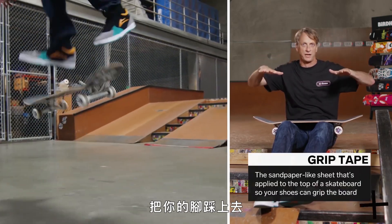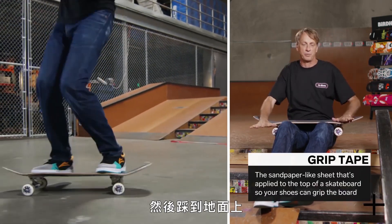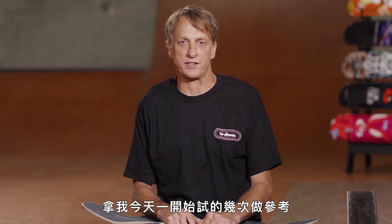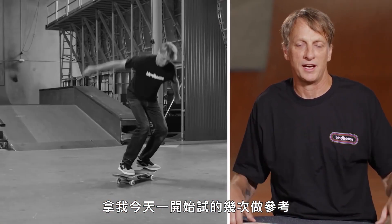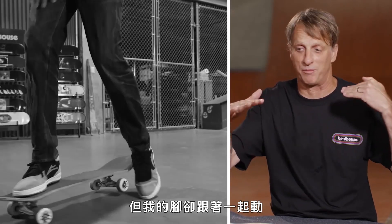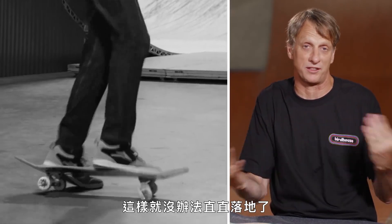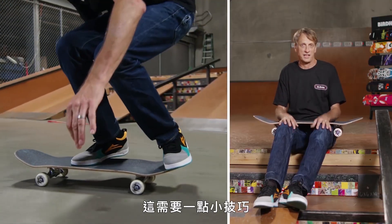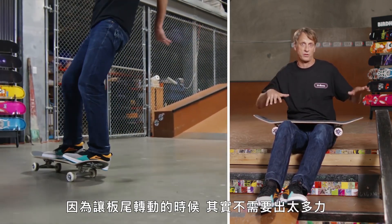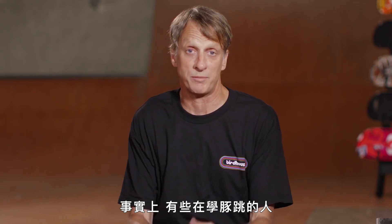As you see it come around, you put your feet back on the grip tape where it needs to be, and then push it down on the ground. It's very easy to spin it too far, it's very easy to spin it not enough. The first couple that I tried today, I overturned it so you can see where my board goes a little bit too far. It just takes a little bit of finesse because it really doesn't take a whole lot of effort on your tail when you push it to make it turn. In fact, some people that learn how to ollie accidentally do pop shove its, because they can't keep their board straight.